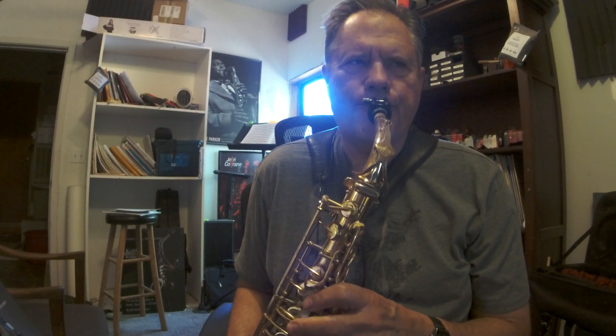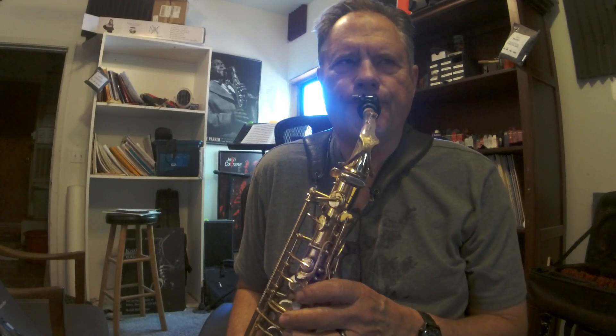Now this is bar 5, the G7. Then G minor 7, C7. F sharp V, Bb, E minor 7.